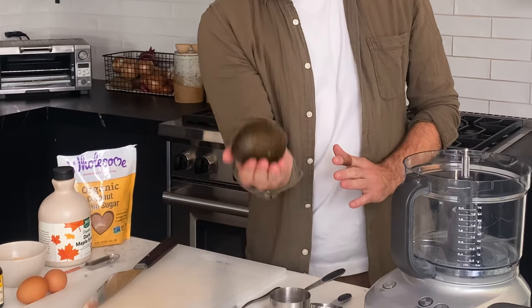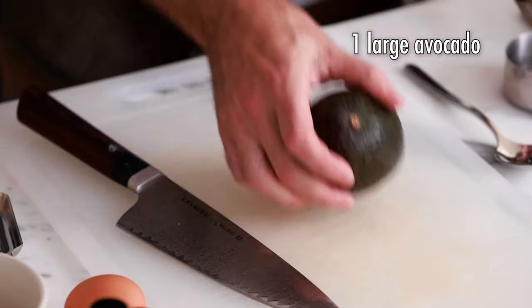First thing we're going to do is de-seed and scoop out our avocado. This recipe calls for one large avocado. Although there's really no scientific way of knowing what's a large avocado versus medium and small, this is what I consider a large avocado, so that's what I base my recipe off of.